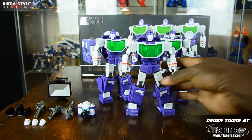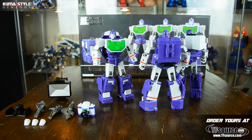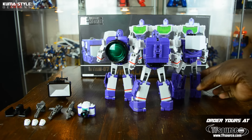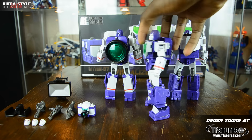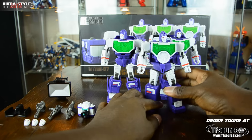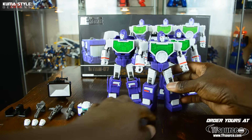Looking at the figures here, they're all pretty standard. We'll take a look at their backs - you can see the fronts are pretty similar. Back to the front, and the one that looks most aesthetically different we'll go ahead and put in the front.